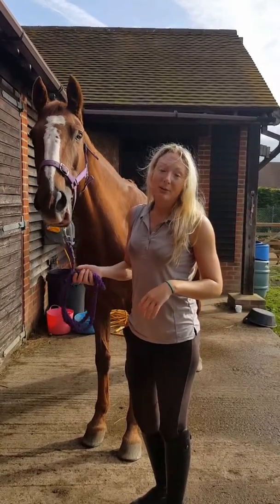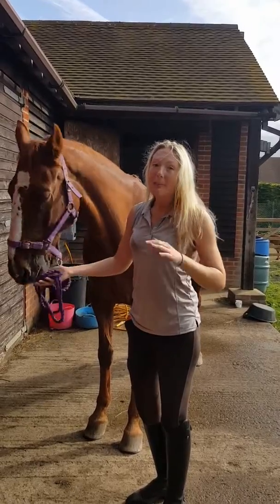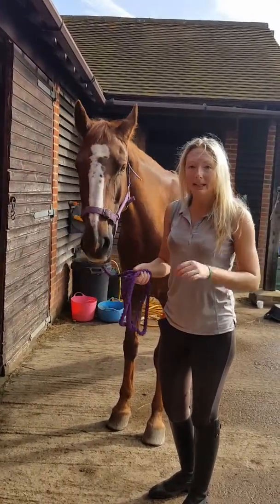So today we're going to run through the carrot stretches that most horsey people know, but actually I'm not quite sure how to do them safely and correctly.